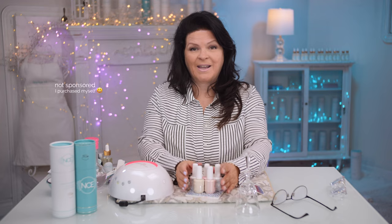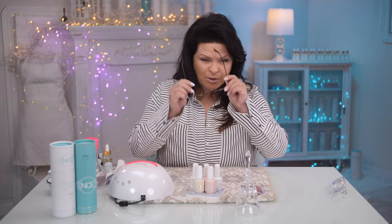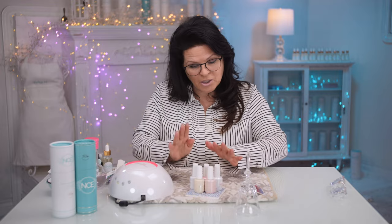The product I've chosen today is the Jimmy Gel. It's been out about a year now and it's a builder gel in a bottle, which makes it easier to use. I've also heard that the Jimmy Gel is very, very clear, and that's what we want when we're doing any type of inlay because we want to be able to see right through the dimensions.